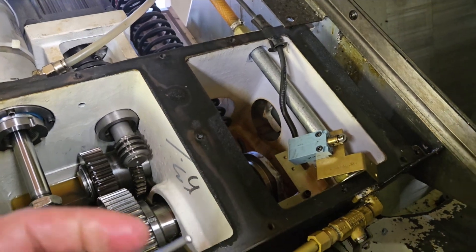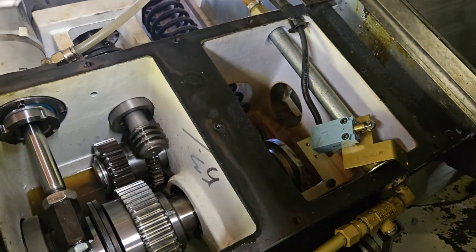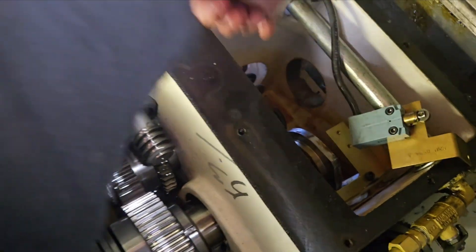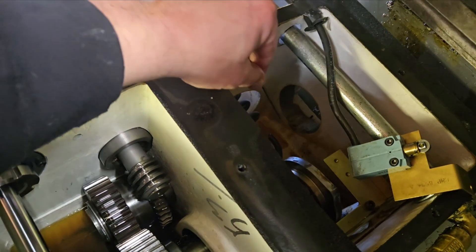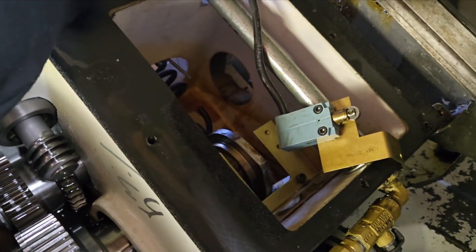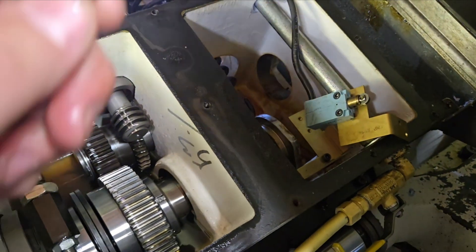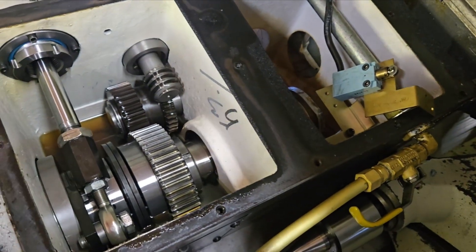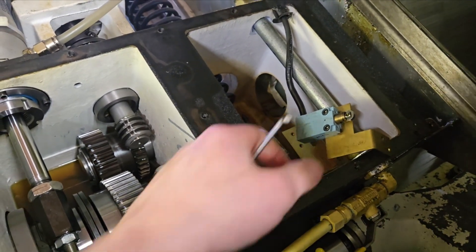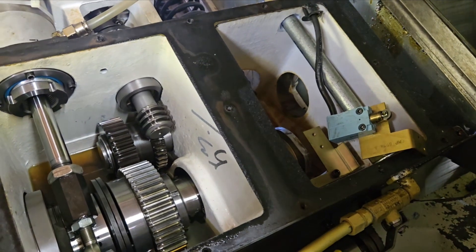Just a suggestion: something you might try before taking everything off — there's a little bit of visual access here, not much on the side, but potentially you could get a shot of lubricant with a straw to hit that switch and then exercise it by homing out the axis. That might free it up as a quick solution, but you may still want to take it off and get a real cleaning.